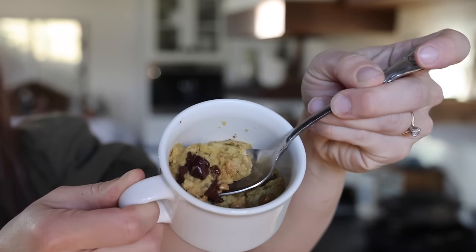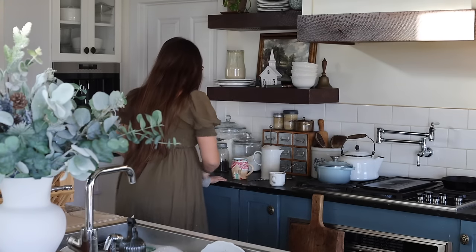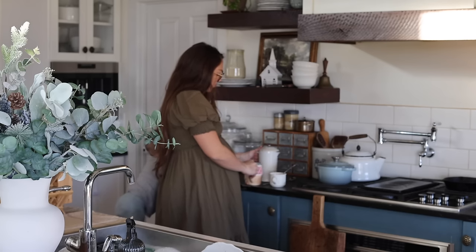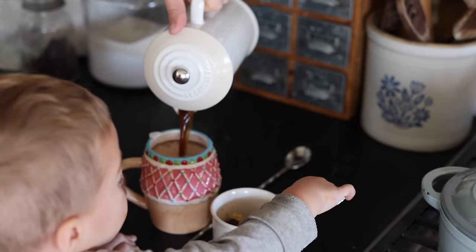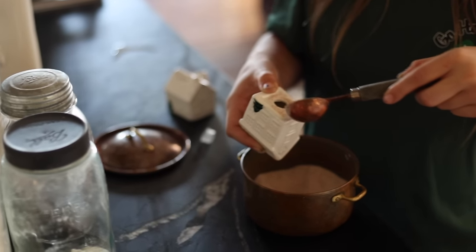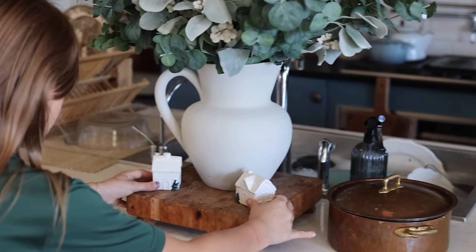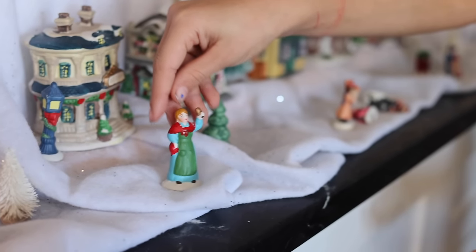I used leftover sourdough chocolate chip cookie dough from the fridge — you can make mug cookies with regular cookie dough, you don't need a special recipe, and it works pretty well. The baby heard that cookies were happening and made his way right in. I did get one bite but he was not happy about that — he ate the rest, so I had to settle for my coffee. Continuing to work on little Christmas details in the kitchen while putting up the nativity and Christmas village.